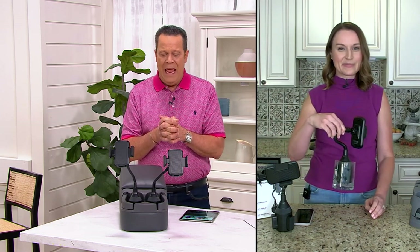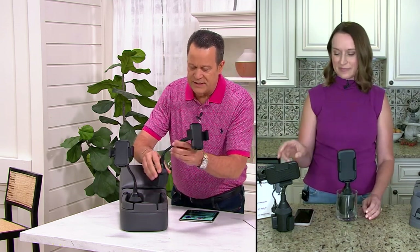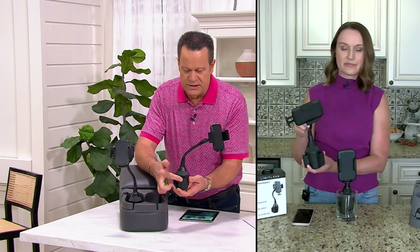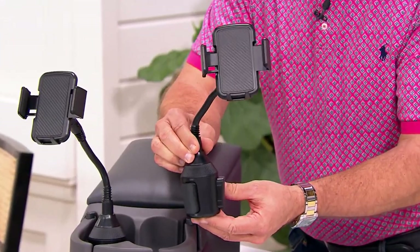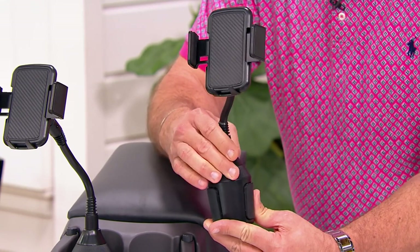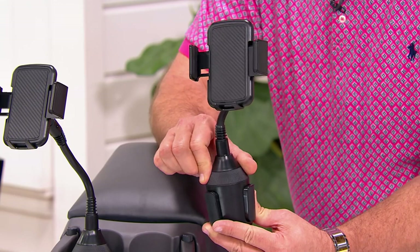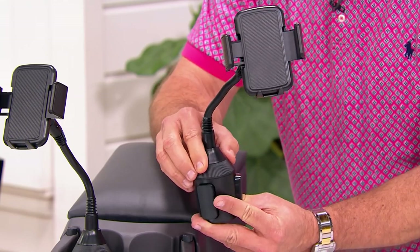You can use it inside the home and this base is adjustable. You see these little arms that come out? They tighten inside the cup holder. As I turn this one way, they retract. As I turn it the other way, they expand. So now this becomes tight in the cup holder and holds it nice and secure.